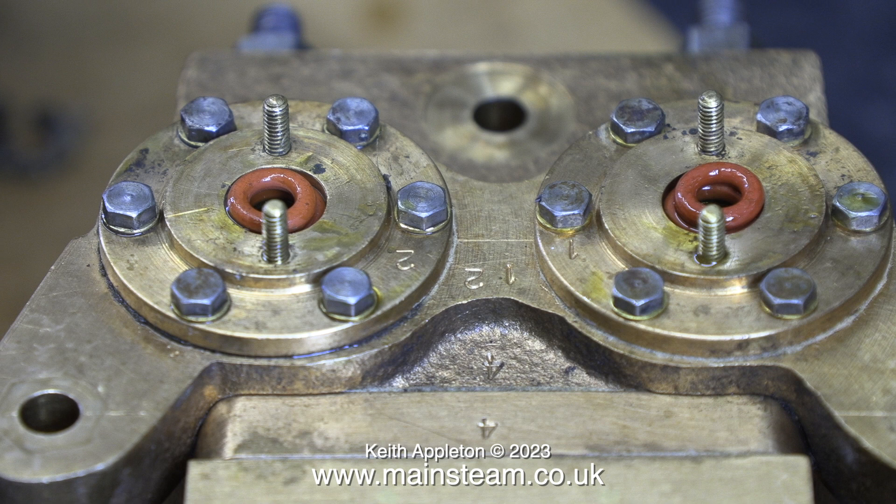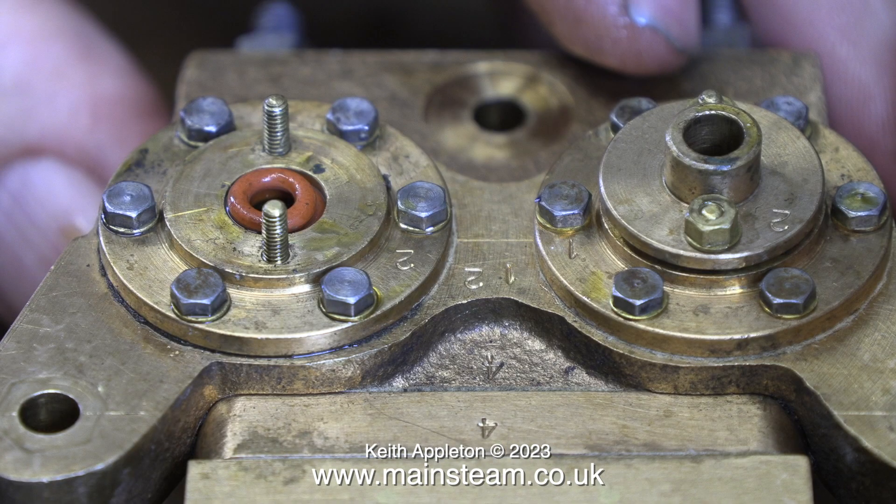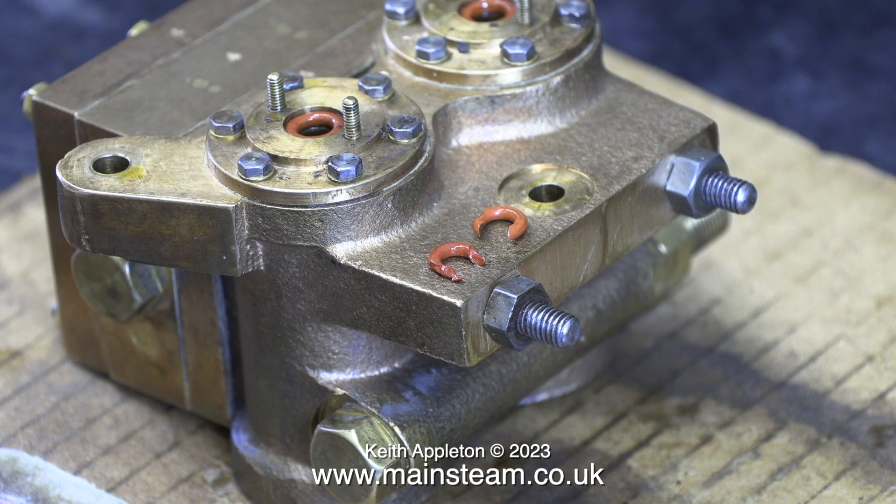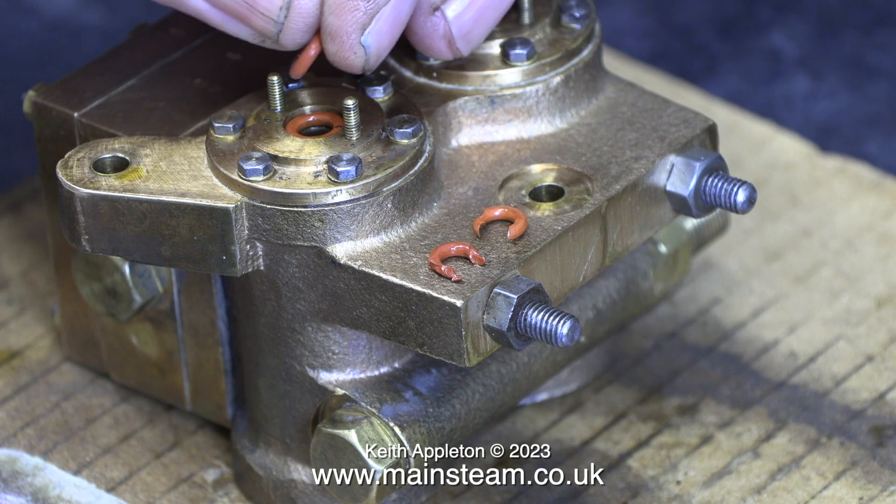I thought maybe I should put smaller diameter o-rings in, on top of the correct size o-rings underneath. I was, however, a bit concerned that when I pushed the threaded ends of the piston rods into these tight glands, the smaller diameter o-rings could possibly be damaged. Just like this, in fact — no good at all.